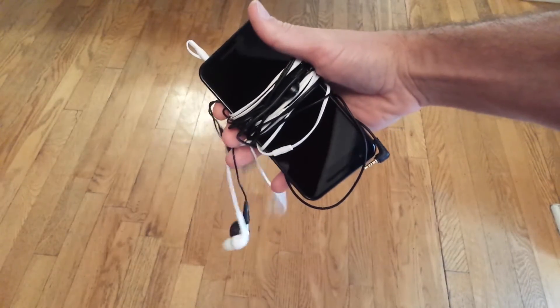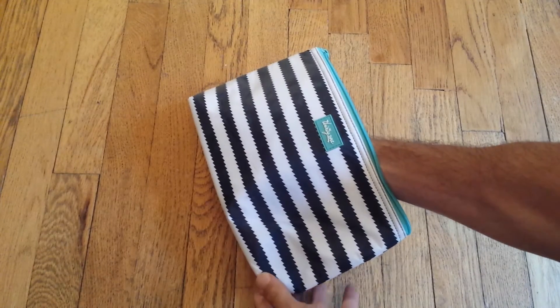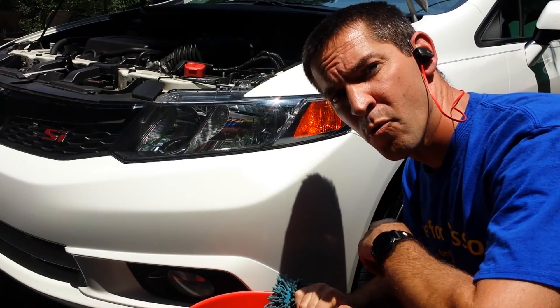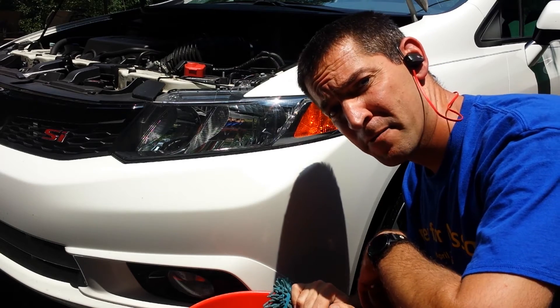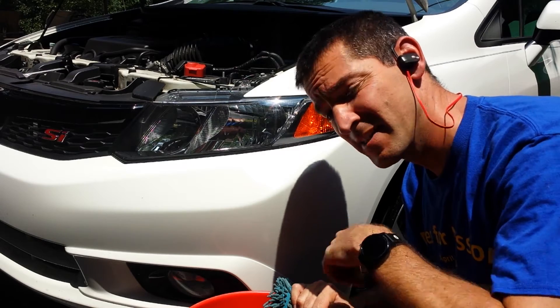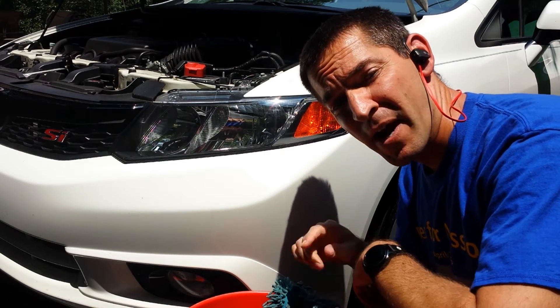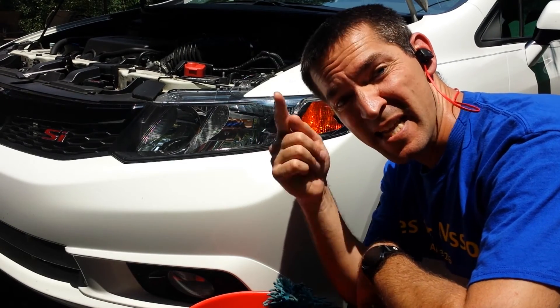Has this ever happened to you? How about this entanglement? Maybe even this embarrassment? Well, it's happened to me and it's time to cut the cord. Welcome everyone, I'm Bobby Techno from Bobby's Tech World, and today we're going to review this really nice sweat proof Bluetooth wireless headphones by a company called HiGoing. So let's get connected while being disconnected.